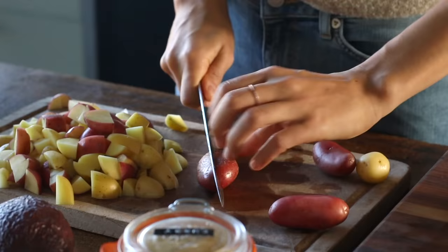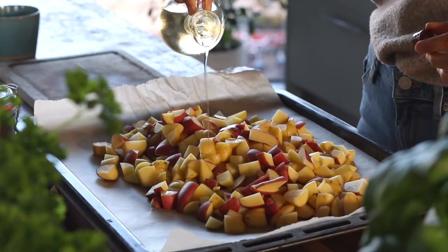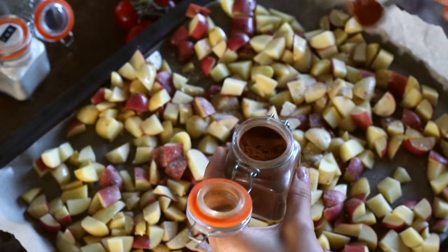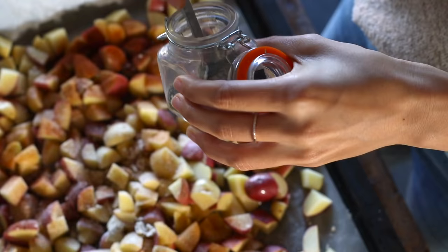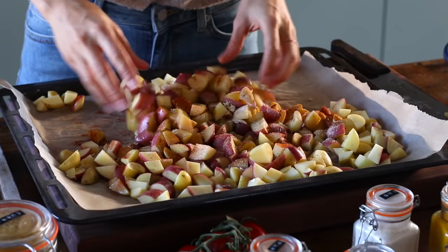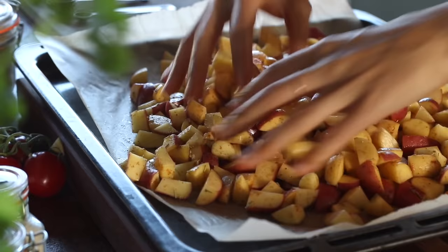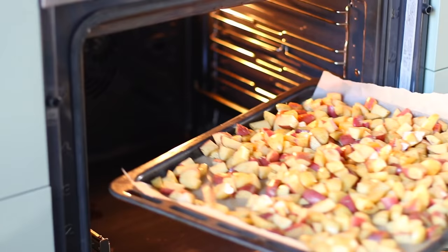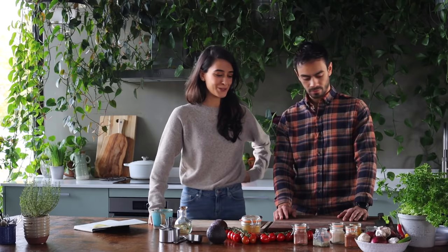So we actually already have the potatoes in the oven. I'll walk you through how I made it. We just chopped up a whole bunch of potatoes into little bite-sized pieces, drizzled some oil over top, and then added some spices — onion powder, paprika powder, a little bit of dry rosemary, some salt and pepper — and then just tossed everything together with your hands. Pop it in the oven and bake it until it's nice and crispy. It takes like 40 minutes or so. I'll write up the actual amounts and put it on the blog — I'll leave that link in the description box.